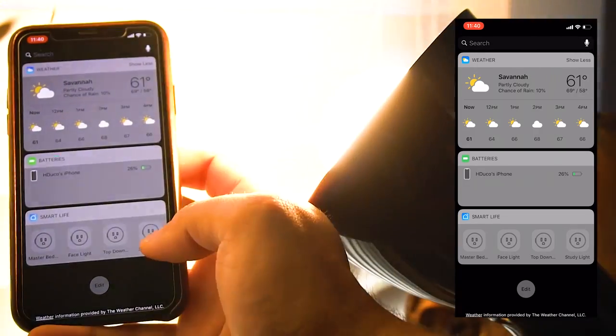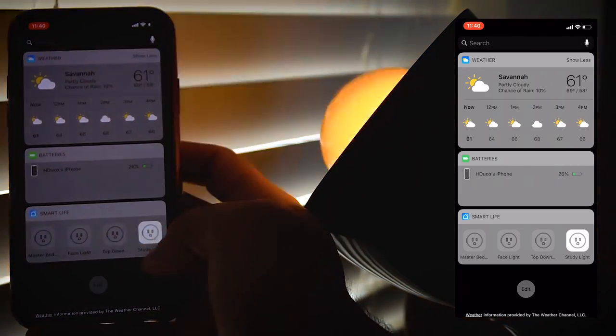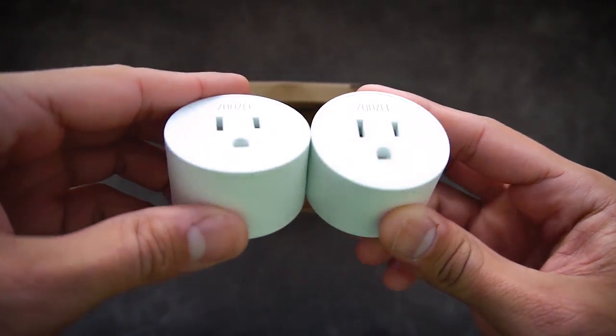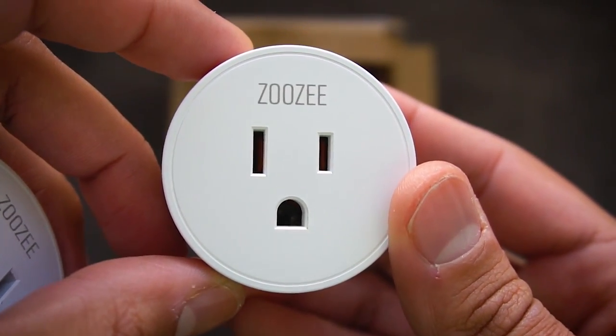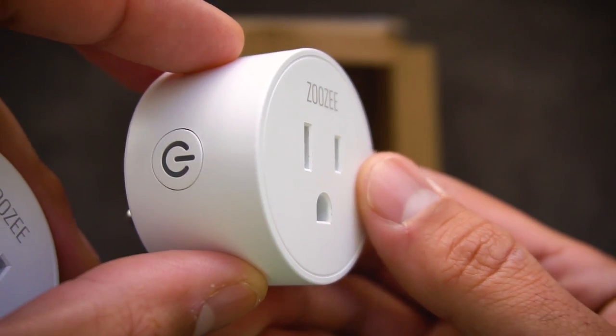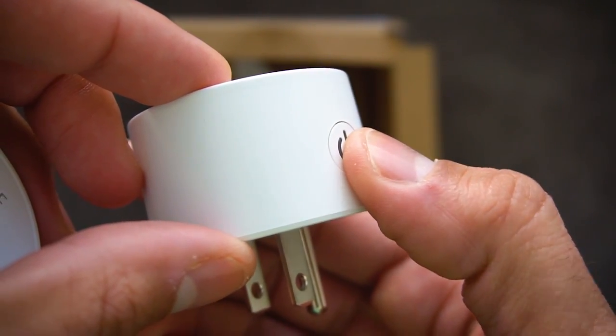So Zuzi is the company, and they have a couple of different configurations when you check them out on Amazon. The one I got, the four-pack, is about $35. I appreciate y'all watching — go ahead and hit that subscribe button below, give me a like if you like the video, and I will see you on the next one. Y'all take care. Bye.